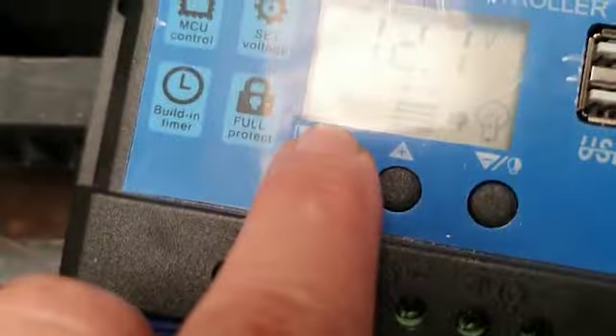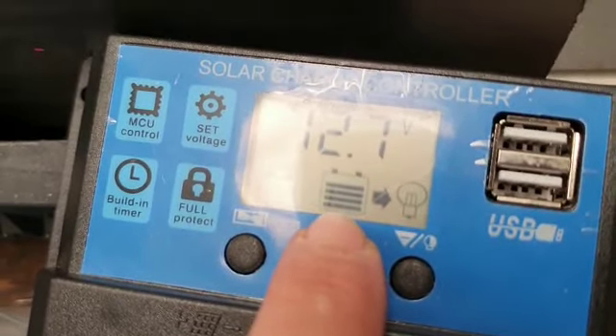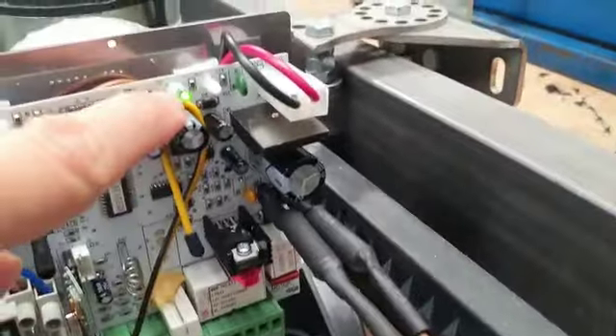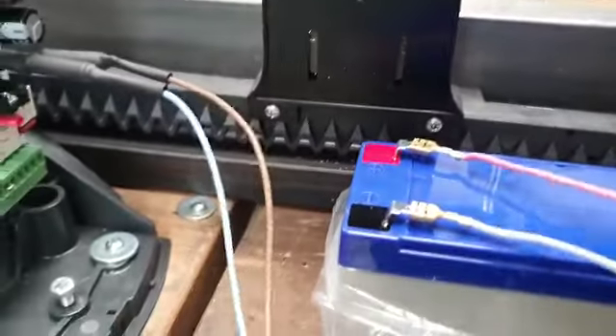The negative from the solar panel goes into the second connector. When the solar panel is wired correctly, you will see a solar panel icon on the display. Here you have the battery charge status indication. What you need to check is this voltage value — currently showing 12.7 volts. Our gate opener is now powered, as you can see the green LED is on.